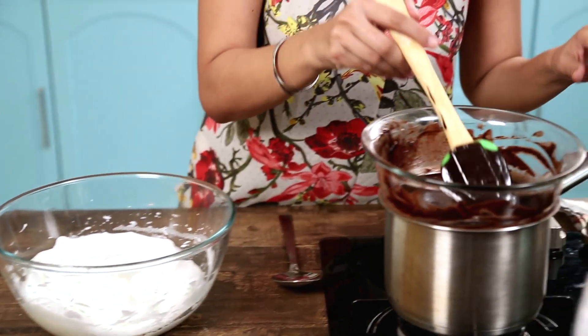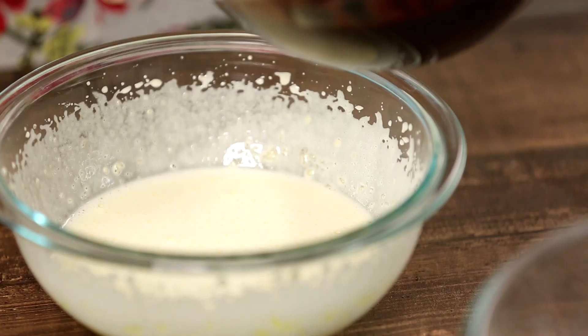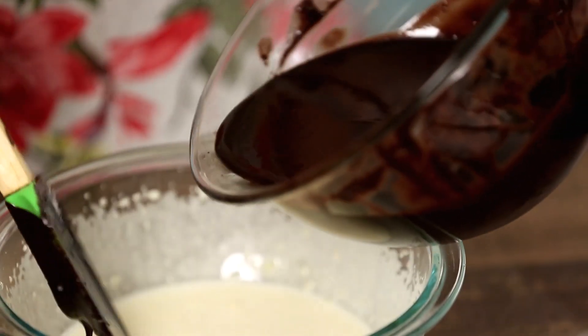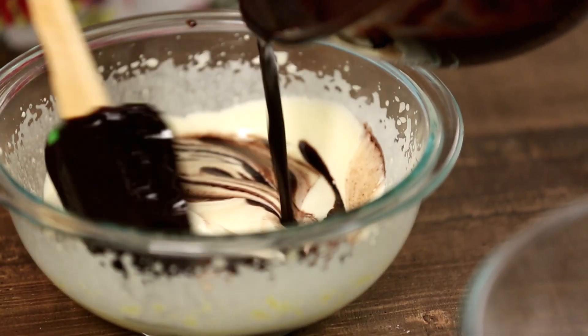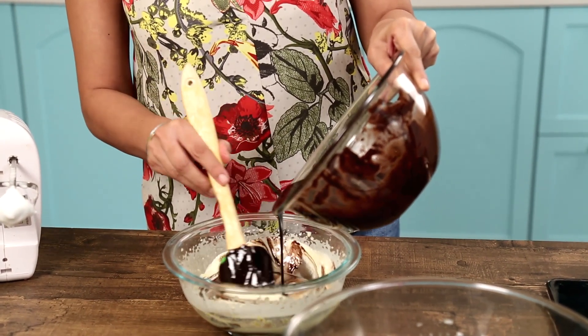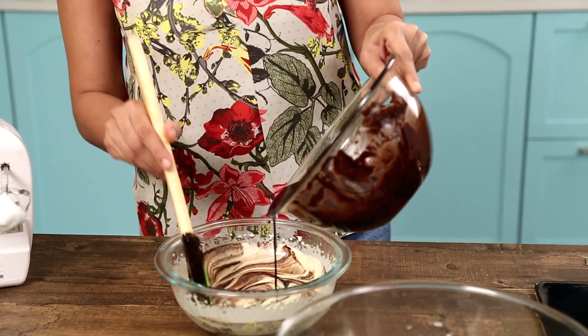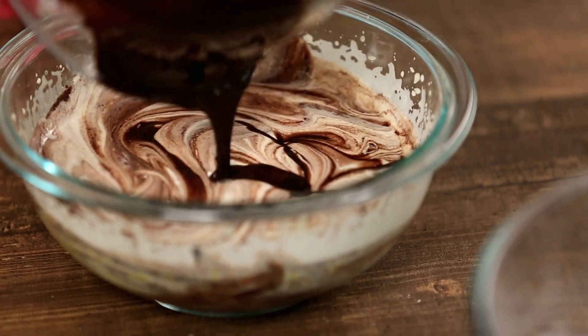So I'm going to turn off my hob — my chocolate has melted. It's an assembly job now. My melted chocolate and butter is going to go into my whisked egg yolks and caster sugar. Pour gently, and as you pour, fold it in. Don't go mad by over-beating, otherwise you will knock out all the air. Remember, it's the air that's going to give rise to our cake. Pouring, fold, fold — just get it all in.